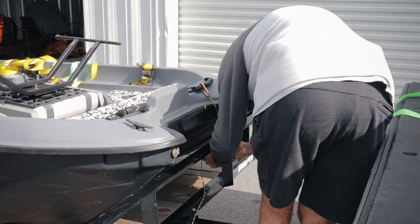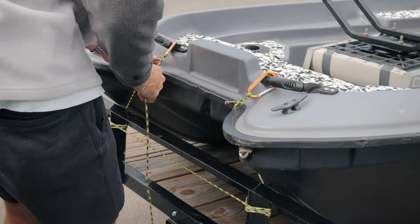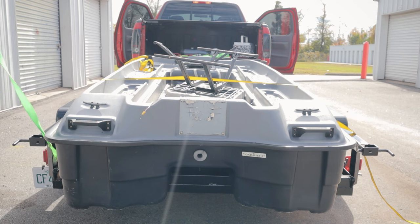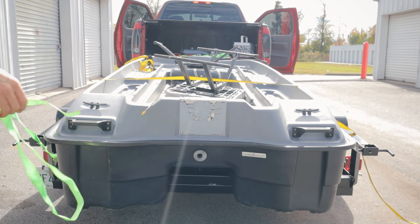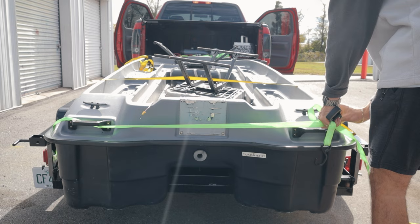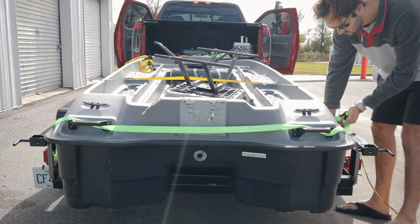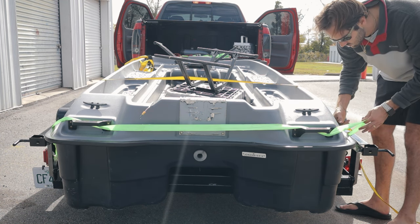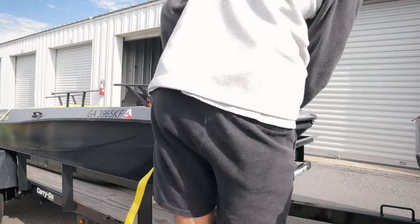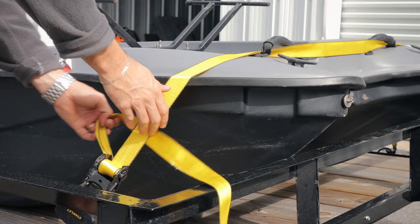I wasn't sure, since most boat trailers have a winch, how I was going to keep it attached to the front of the trailer. I tried to come up with some overthought process and it ended up being really stupid. So what I ended up doing is just running some ratchet straps through the stern handles, and then I did the same on the bow. There's a middle yellow strap in the middle that's kind of overkill — you'll see later that I didn't actually add that strap when I came home from the lake. My little plastic boat only weighs about 130 pounds, so it's super light. You can just fasten it right down.